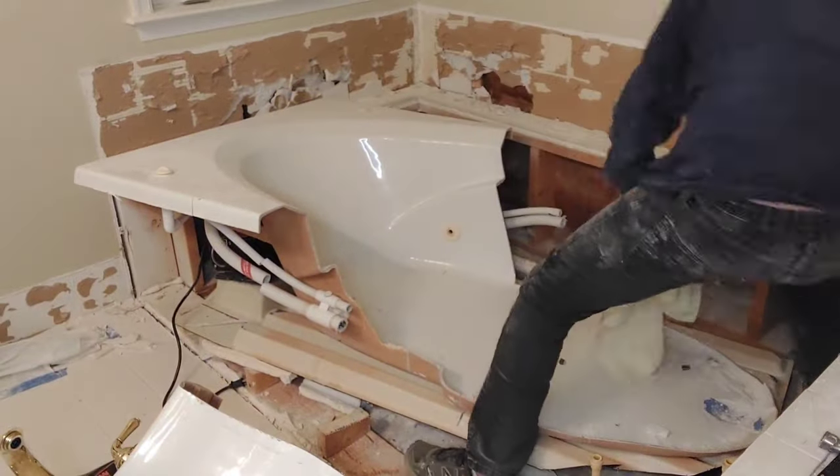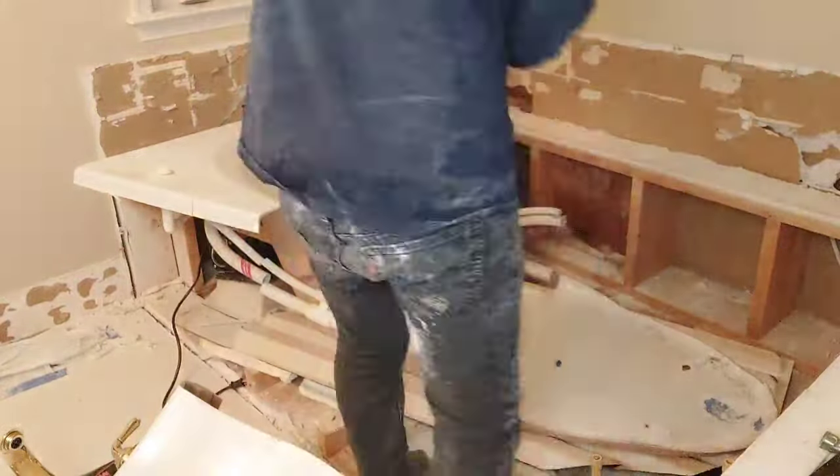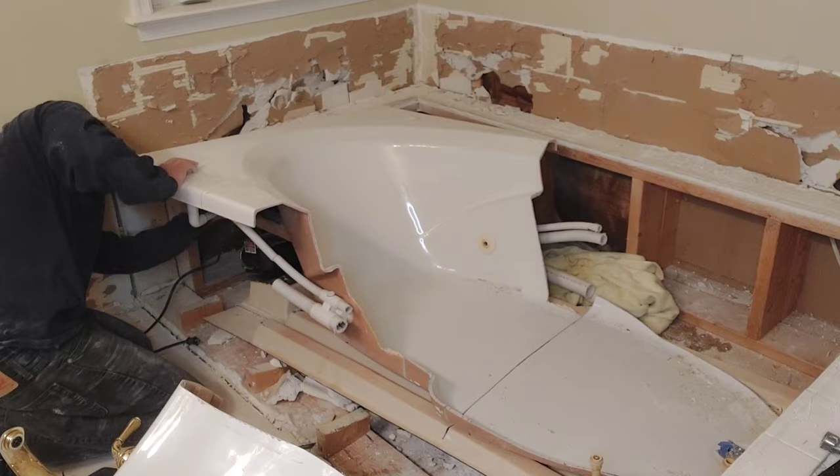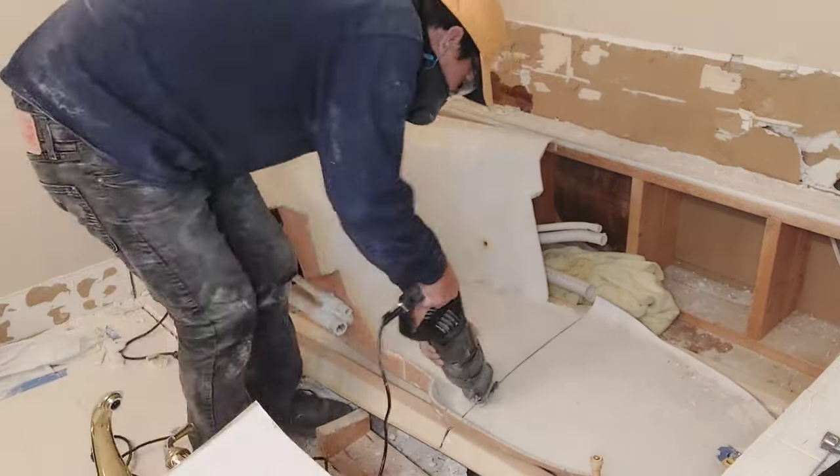Another tip: always have a towel and a cup ready, because any of these PVC pipes will still have a lot of residual water inside.